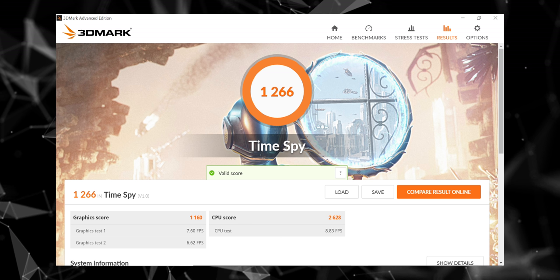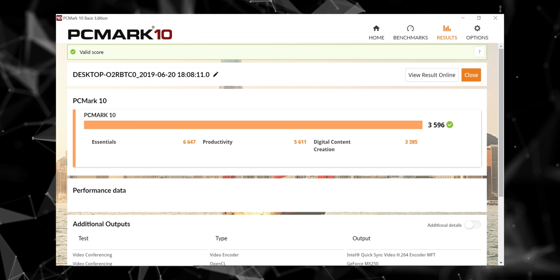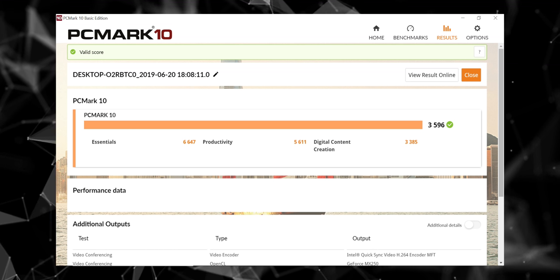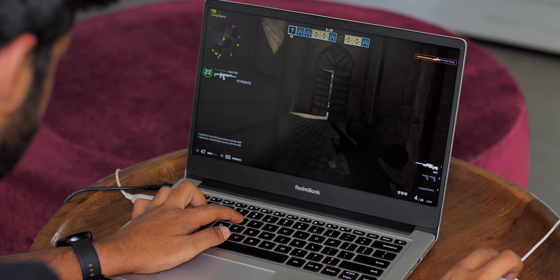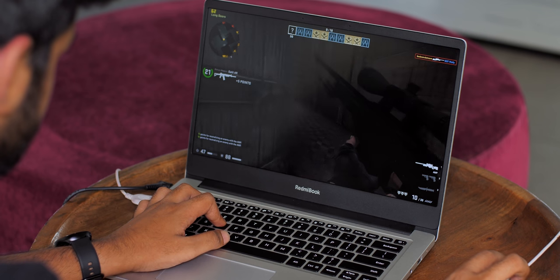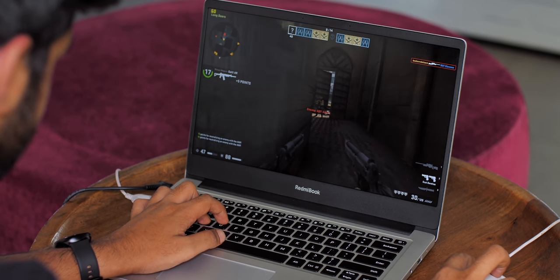I also ran some benchmarks on the Redmi Book. In 3DMark Time Spy, it scores 1266 points, and in PCMark 10 the laptop scores 3596 points, which is what you'd expect from the spec sheet. Overall, as far as performance is concerned, the Redmi Book 14 doesn't leave you wanting, and at this price it's actually a lot better than most other laptops available out there.